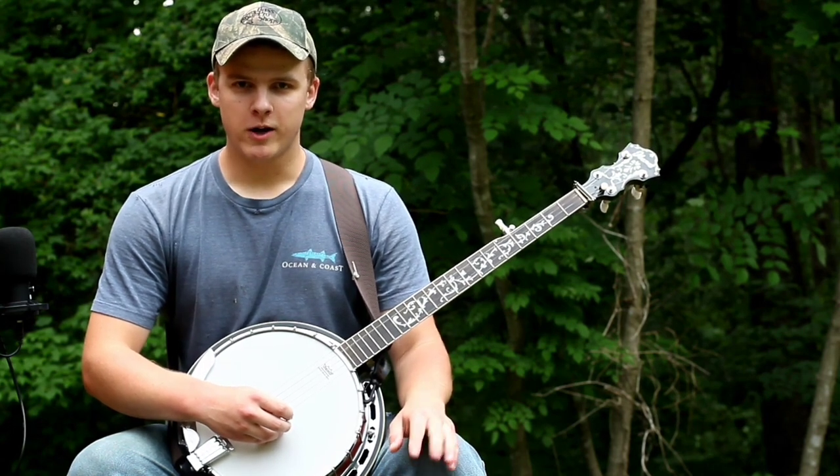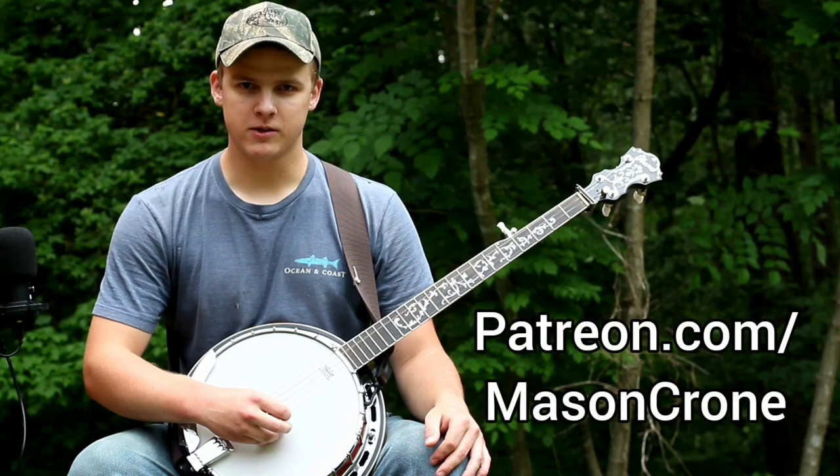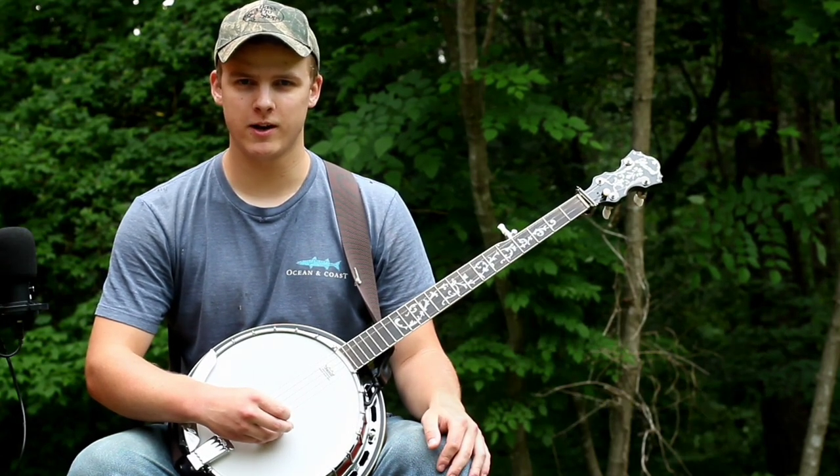If you want to get the tab for this lesson and all my other lessons, that's available on my Patreon page, which is patreon.com/masonchrome. So if you want to get tabs or just support me in general, please consider checking that out.